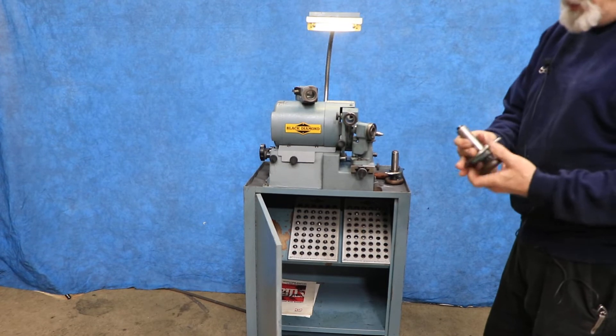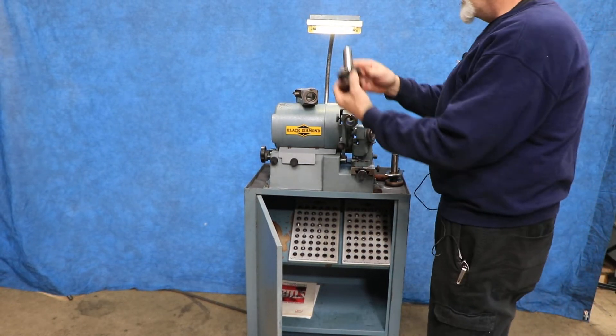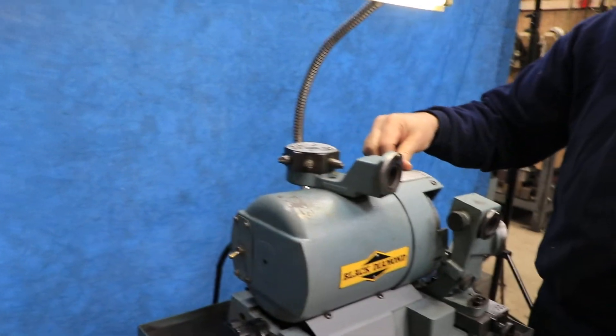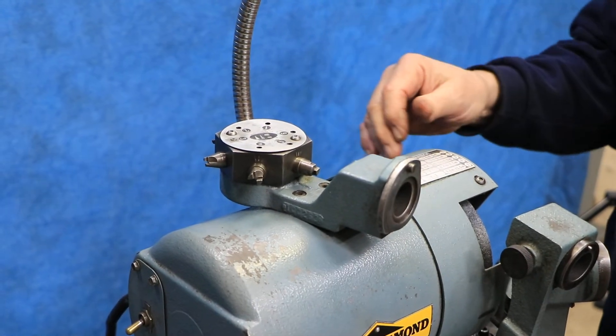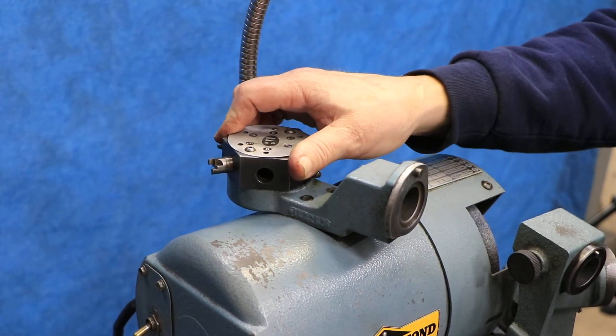So it goes into this fixture, you put your drill in here, you leave this loose, and you select on this top rotary thing here. There's a chart up here for certain diameter drills, certain range drills — letters, numbers, fractional, whatever one it is. You're going to adjust this until you're at the one they want you to be at.